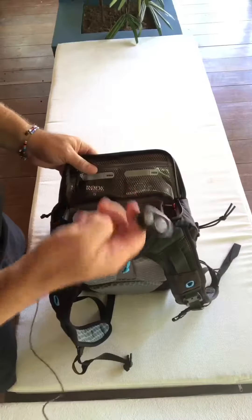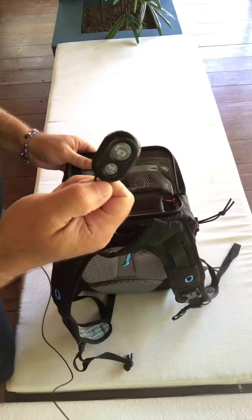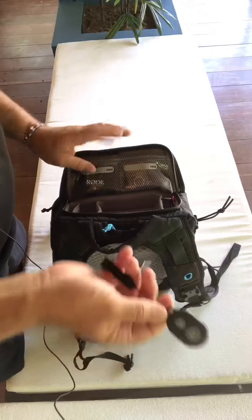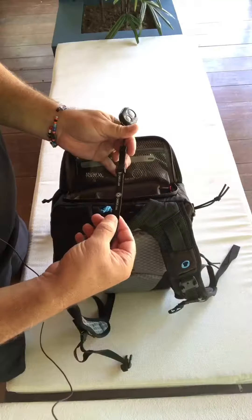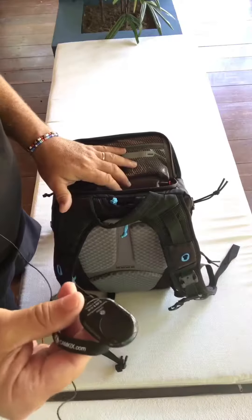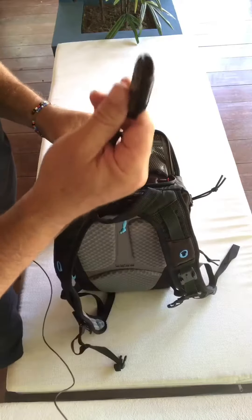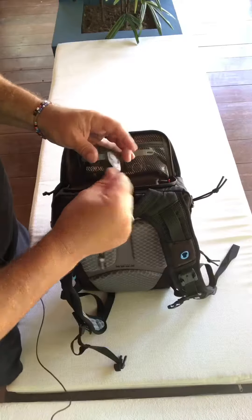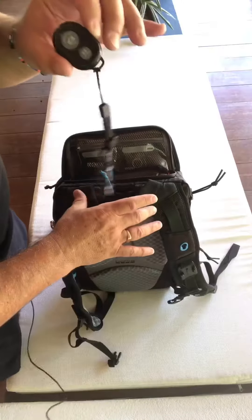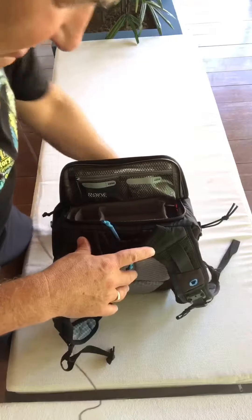Next thing in here is a Bluetooth remote control shutter release for my iPhone — it can work with both iPhone and Android. The make is Cam Kicks, from Amazon. If anybody's interested, shout out to me and I'll find a link. I'm not an Amazon affiliate, so this is purely informational. That's very useful when you're trying to take selfies or do videos like this — the remote shutter release for the phone.